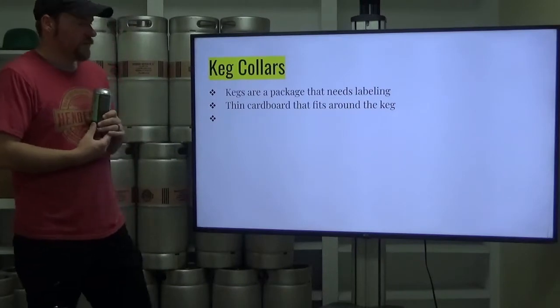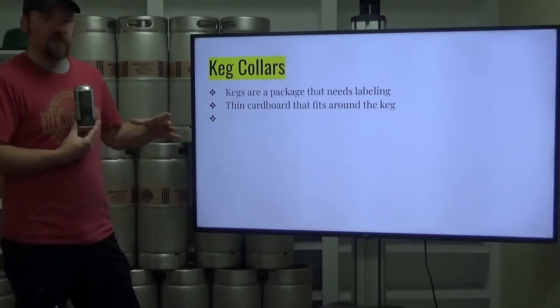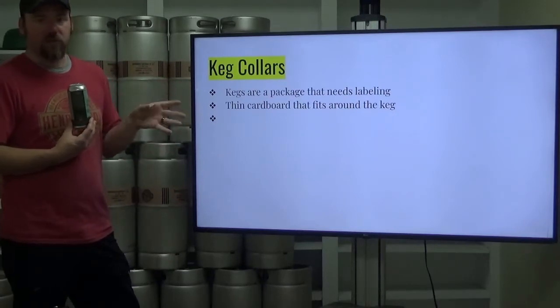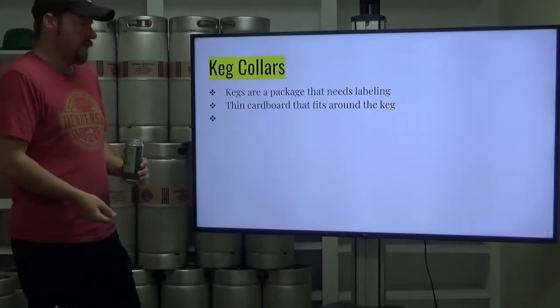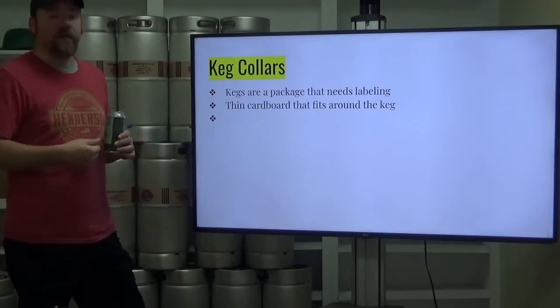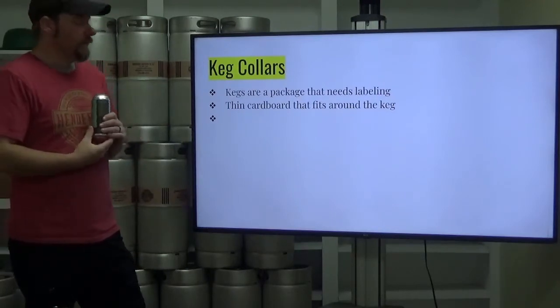Keg collars — kegs are a package that needs labeling. A keg collar is basically a piece of thin cardboard, either rectangular, square, or round, that fits around the chime on the keg and becomes that keg's label. There are requirements for what needs to be on there — the same requirements that need to be on any other label.